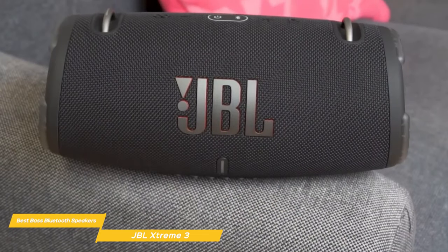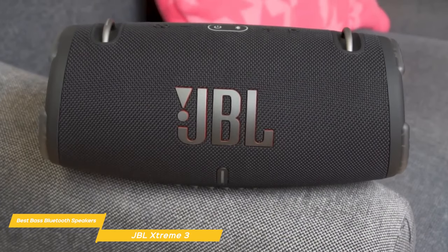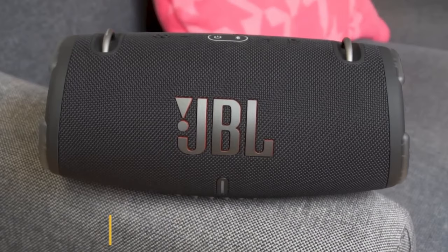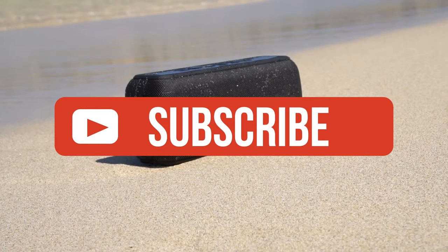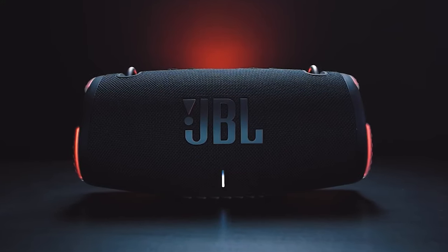All in all, the JBL Xtreme 3 is a great option for anyone who wants to take their listening experience to the next level. It's stylish, durable, and delivers amazing sound quality with powerful bass. Plus, with features like Party Boost and a long battery life, it would make a great choice in a Bluetooth speaker. If you liked this video or learned something, please give it a like, and be sure to check out the description for links to find the most up-to-date pricing on all products mentioned. That's all — till next time.